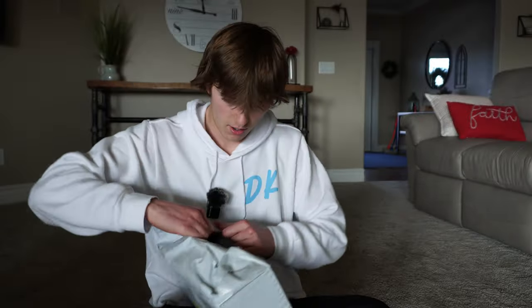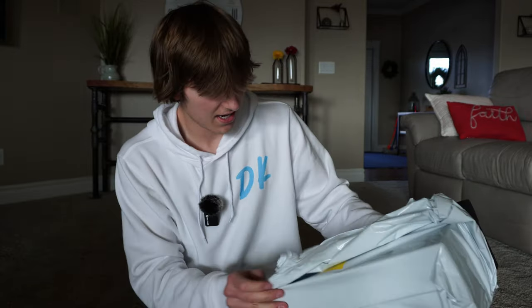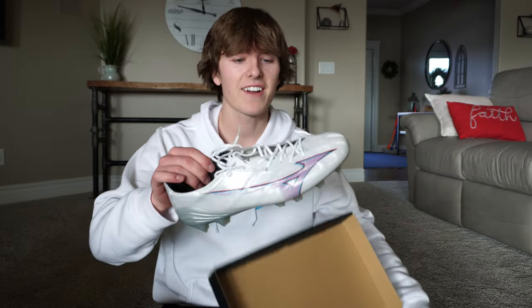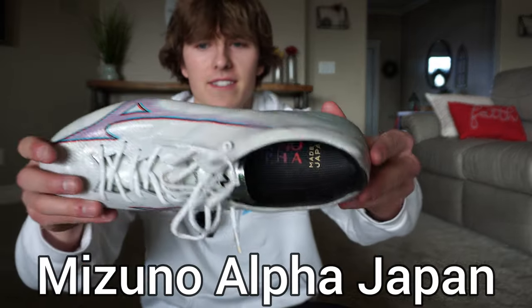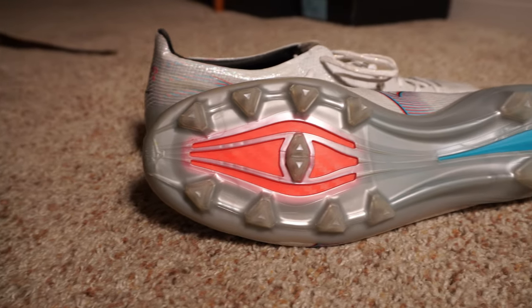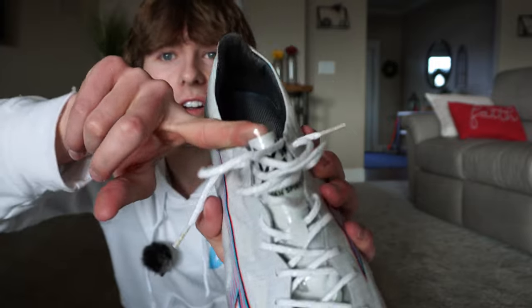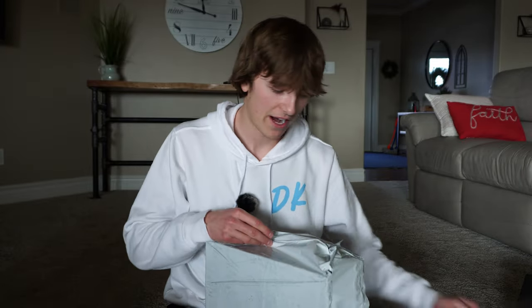All right, box number one. We got some black — it looks like it could be Adidas, maybe. What the heck is that? It's Mizuno. What in the heck are these? Have you guys seen cleats like this before? They're called Mizuno Alphas. They look pretty cool — they got a cool stud pattern, cool design on the bottom, and a cool little see-through part on the tongue. Starting out in an interesting direction.